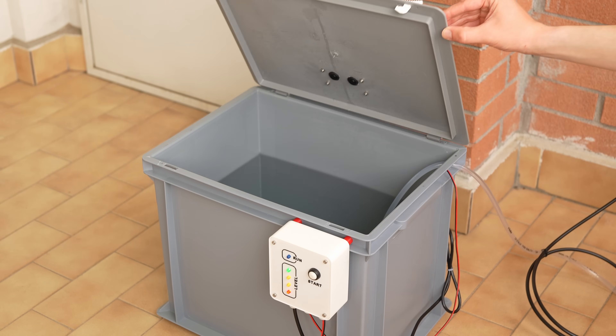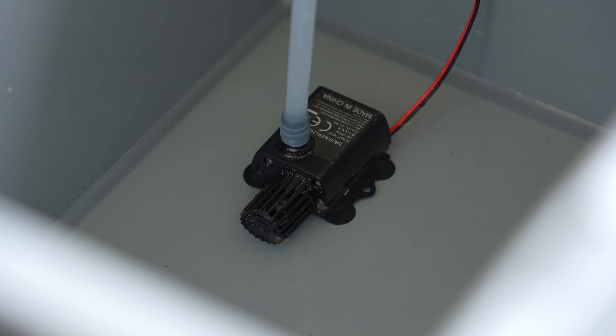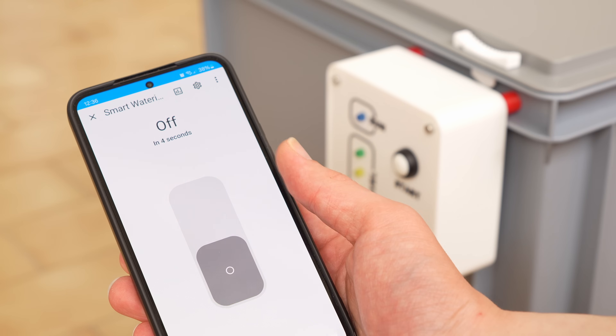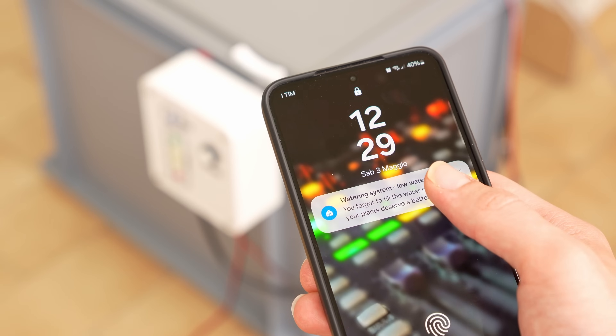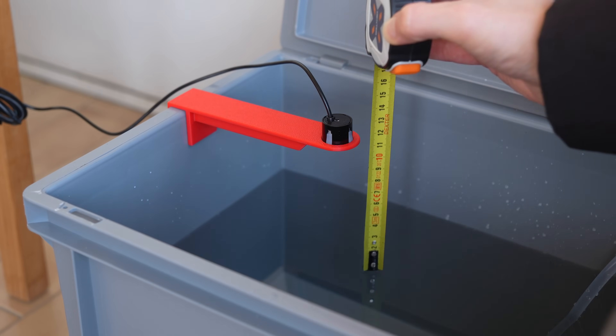It is at this point however that I had a doubt: what happens if the water in the container runs out? Knowing me I would always forget to check the water level to possibly refill the container. And if the water runs out the pump continues to run dry, which can destroy it. So I came up with two additional features: when the water runs out the pump does not activate, and at the same time a notification is sent to my mobile phone. But first I needed a sensor that would measure the water level.